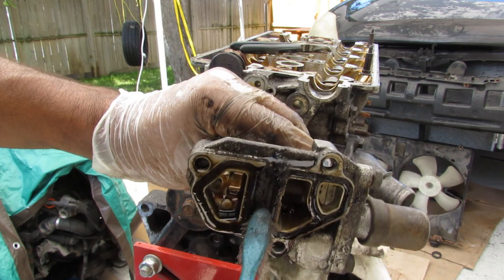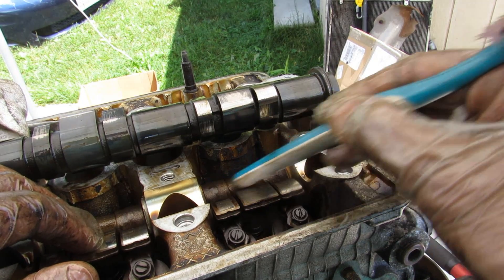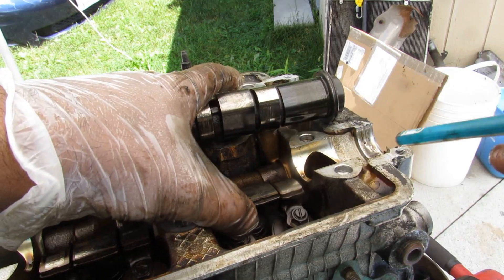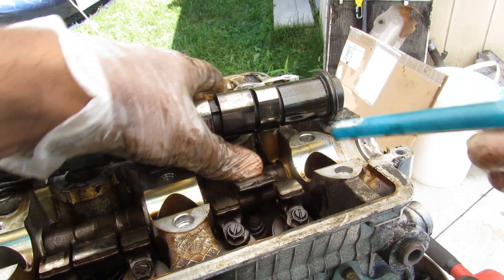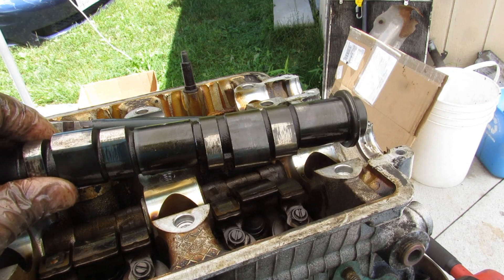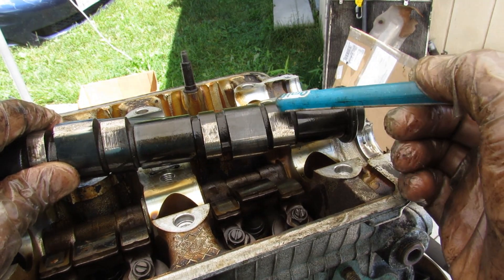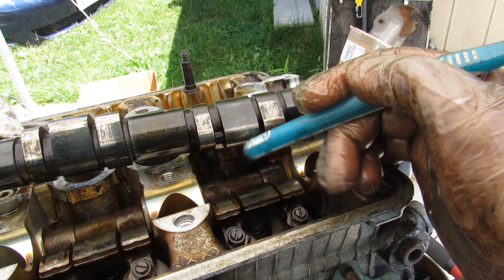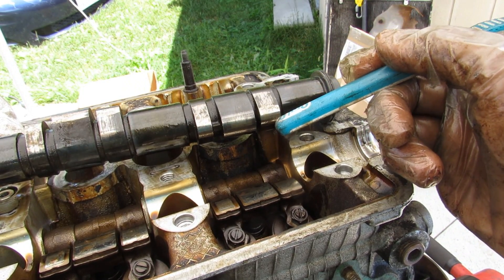As a refresher on how VTEC works: oil flows from the VTEC solenoid through this shaft, which houses the rocker arms. There is a return spring that provides spring back. When oil is sent through that shaft, it activates a small pin that pops out, releasing a spring and joining the rocker arm assembly into one single unit, moving together with the larger camshaft profile. The H23 uses a performance version of VTEC with a larger cam profile for performance and a smaller one for economy — unlike the K series which uses one profile with a second essentially flat profile for economy. Opening the valves larger allows more air in on the intake side and more out on the exhaust side, giving you better power, with fuel ratio adjusted accordingly.